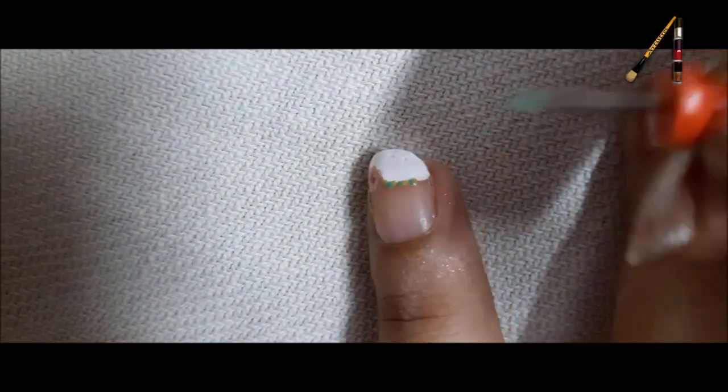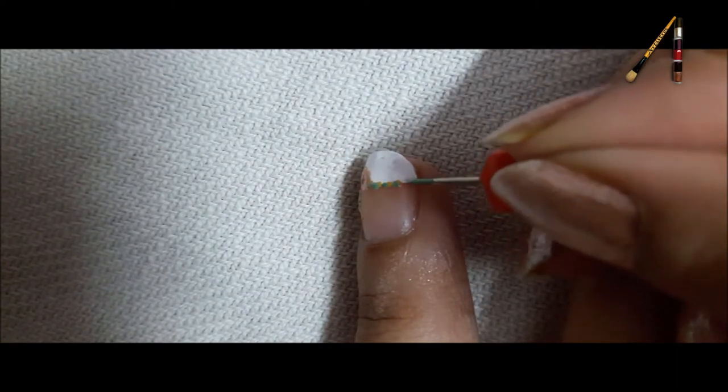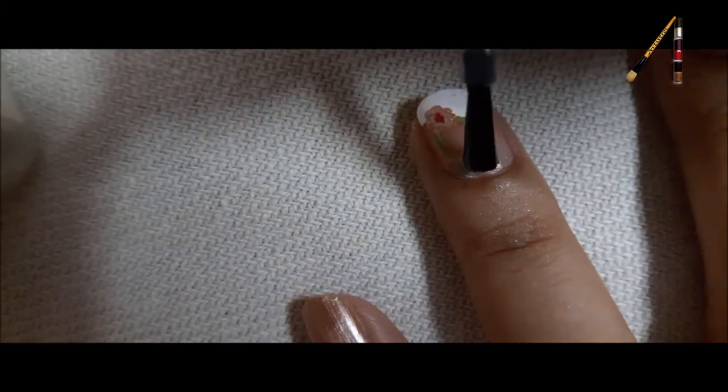Dip the tip of a bob pin in green color and draw out vertical lines. Similarly, on the other side. Once done, apply a top coat.